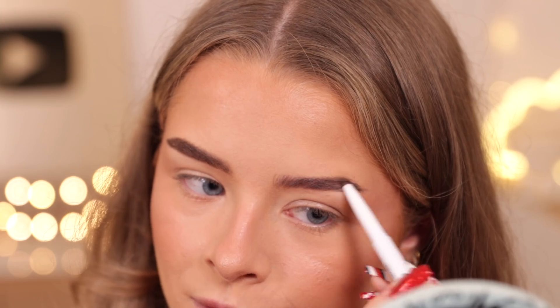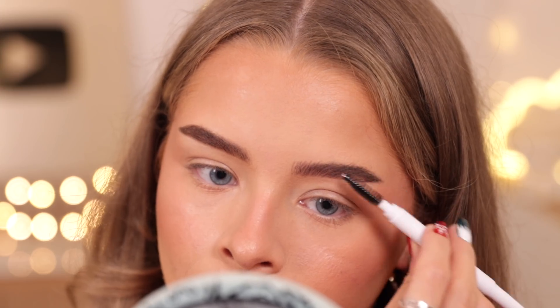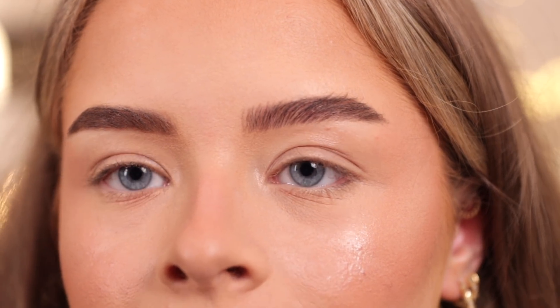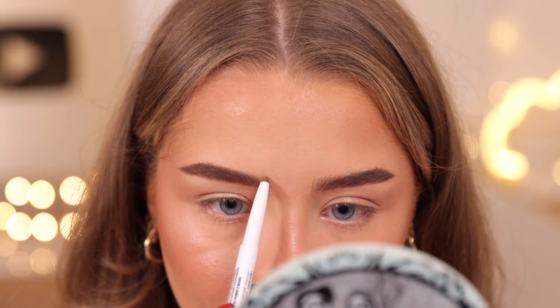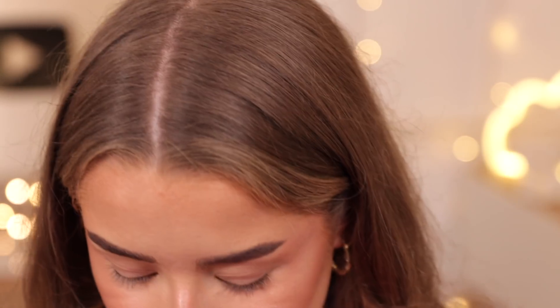Thank god - looking at it I thought it was going to be really soft but it's actually quite a waxy pencil. You have to press quite hard for it to come out, which is good because if it was too soft it would just smush everywhere. I've been able to draw in some little brow hairs at the front - it's a pretty good colour but I do wish it was a bit slimmer. I definitely prefer the pencil side - it looks a lot more natural and I prefer the colour as well.